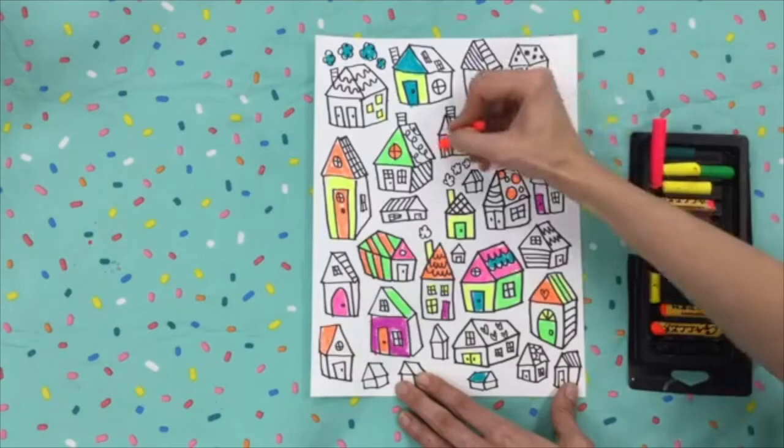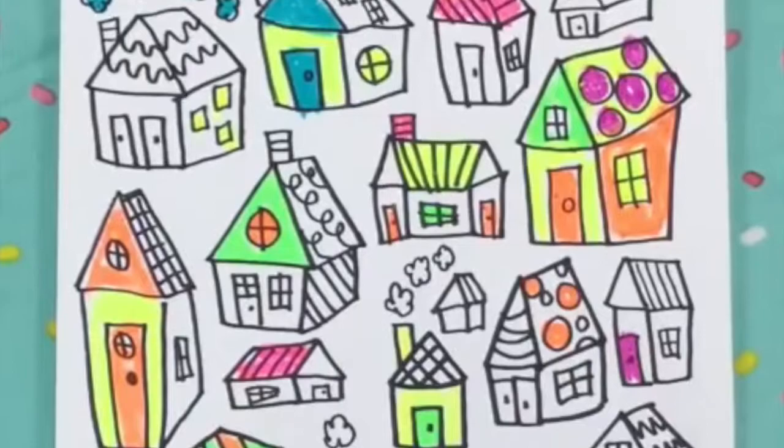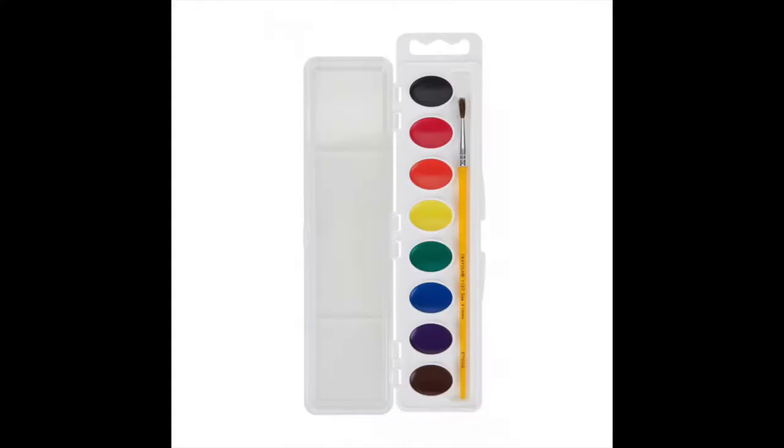I colored at least eight to ten things before switching to a new color. Once you have a good amount of your houses filled in, but not everything, you can start to add watercolor paint.